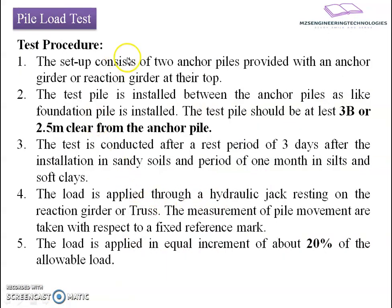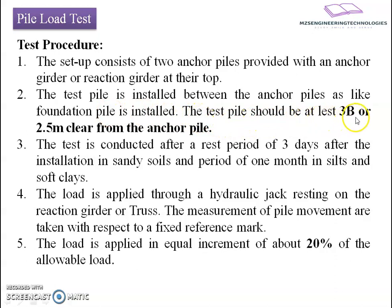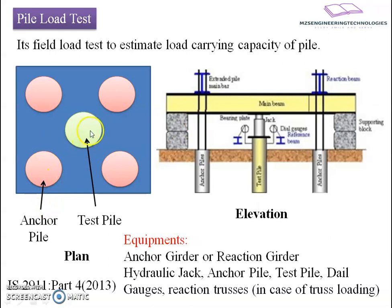Let us go towards the test procedure. Step 1: the setup consists of 2 anchor piles provided with anchor girders or reaction girders at their top — 2 anchor piles in the transverse direction. The test pile is installed between the anchor piles in the same way as a foundation pile is installed. The test pile should be at least 3 times the pile width B, or 2.5 meters clear from the anchor piles — meaning the clearance between the anchor pile and the test pile should be at least 3B or 2.5 meters.